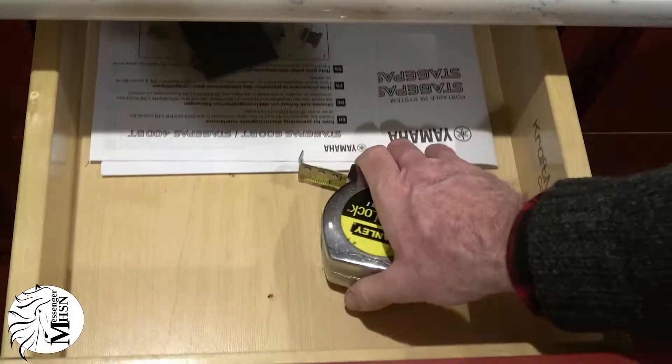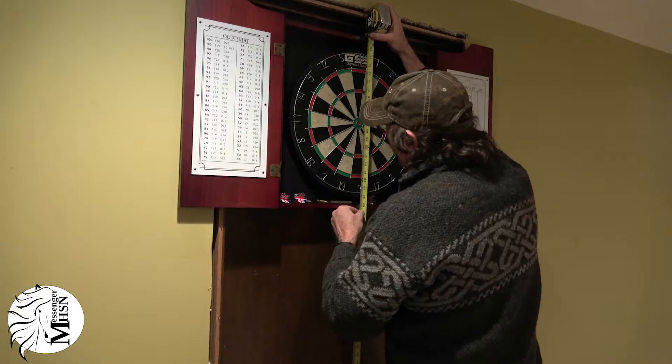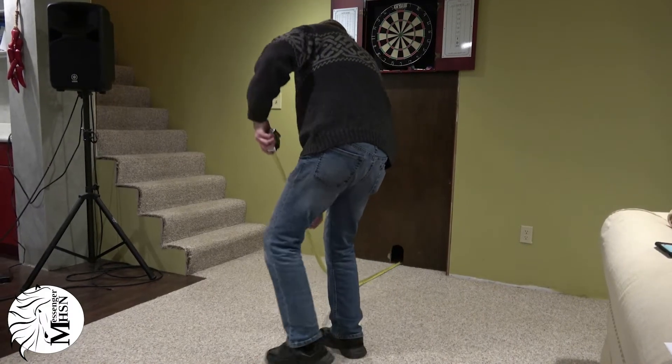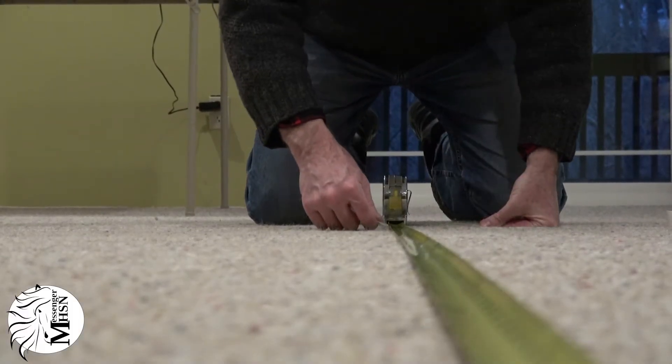First, you'll need a measuring tape. Make sure the bullseye of the dartboard is 5 feet 8 inches from the floor. Your throwing distance away from the dartboard should be 7 feet 9.25 inches. I know it's very precise, but please, no cheating.